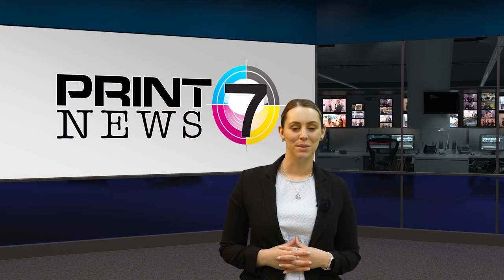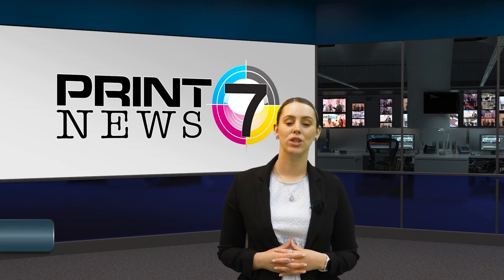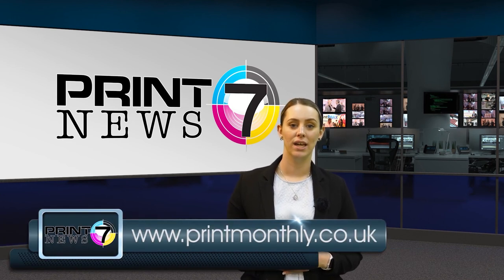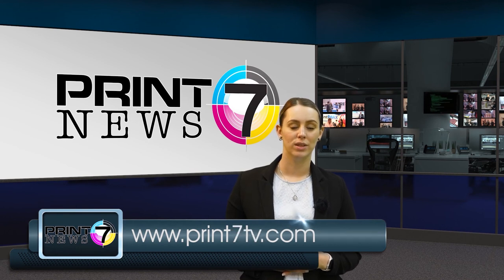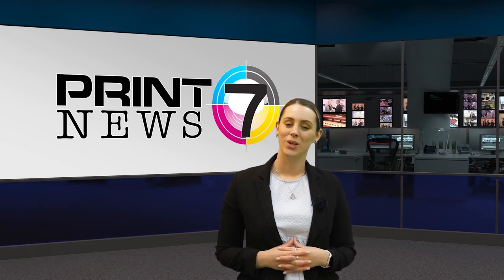That's all for this week's Print 7 News, but for now you can stay up to date with all of the latest news in the industry at printmonthly.co.uk, view much more video content at print7tv.com, or you can join in with the conversation on Twitter and LinkedIn. We'll see you next week.